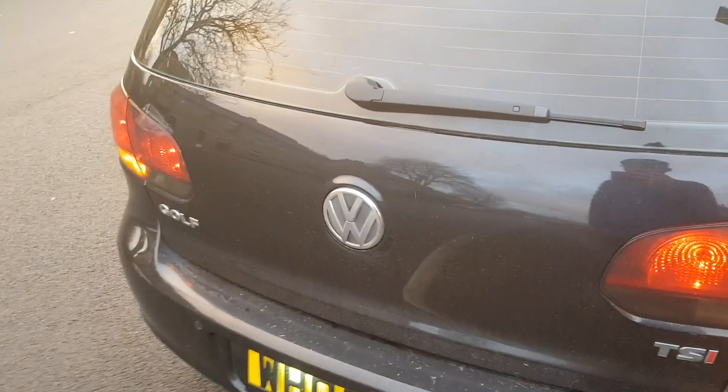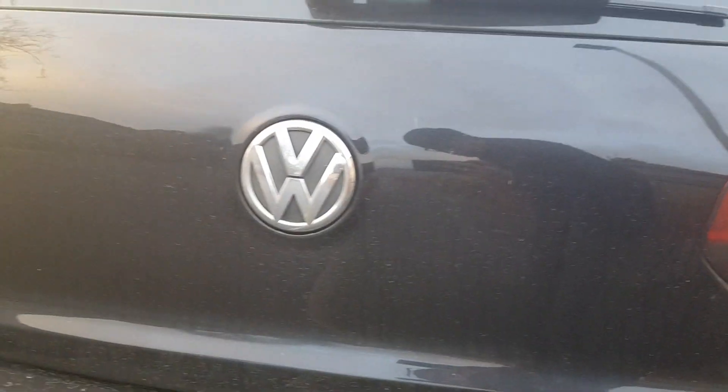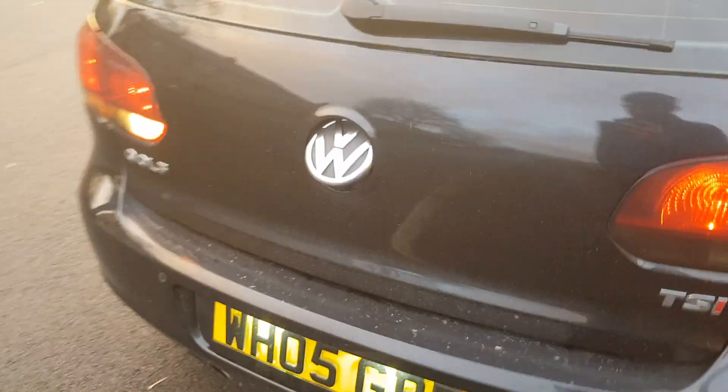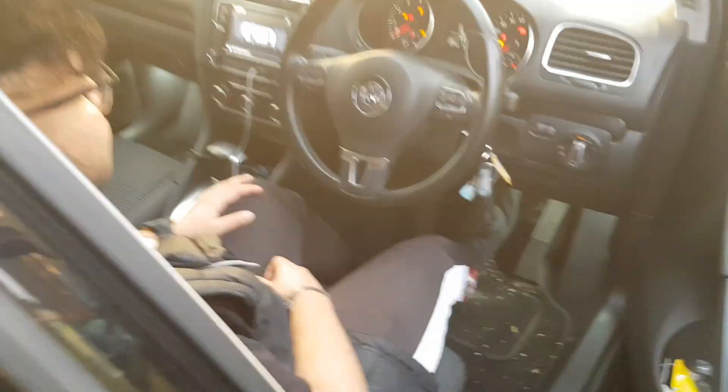I'll just show you again so you can see how it opens. Go on. Pops out as well — it's pretty sick. Wait, where are the hazards? Alright guys, so that's how the stuff works.